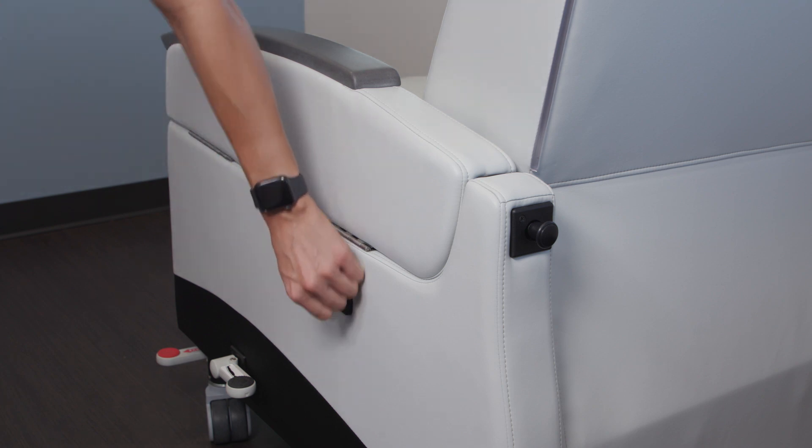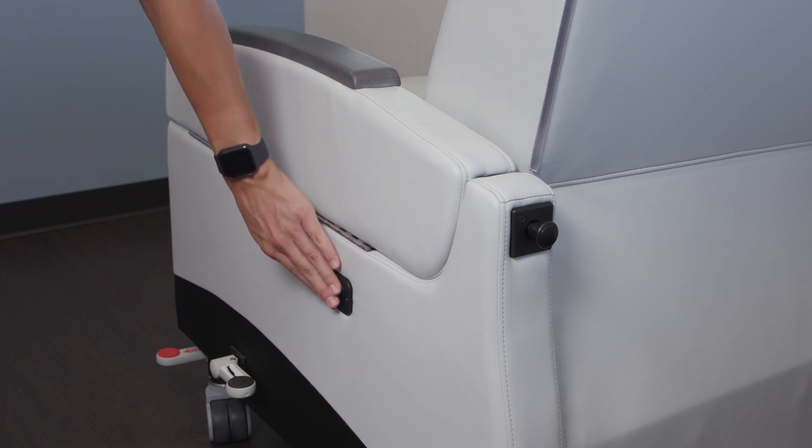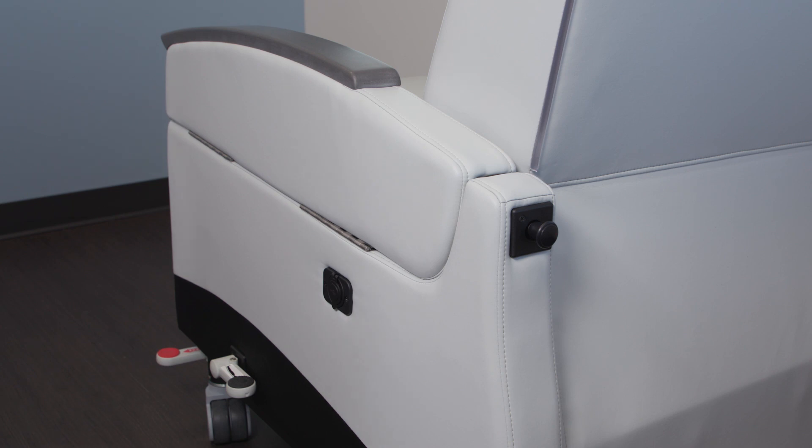Several other options are available, such as USB power shown here, as well as heat massage, IV poles, Foley bag hooks, and many others.